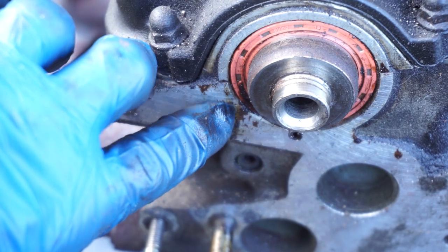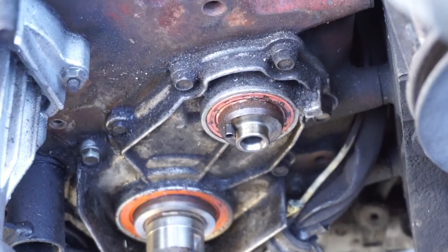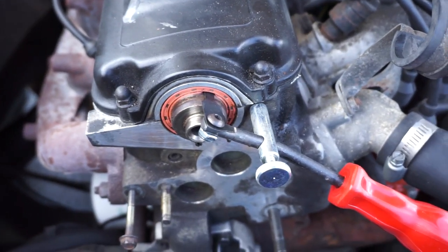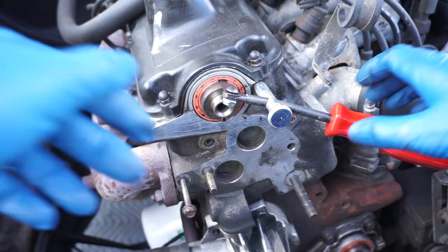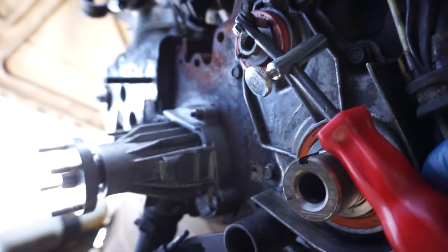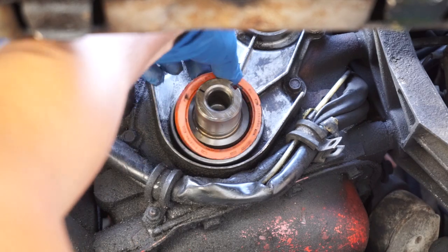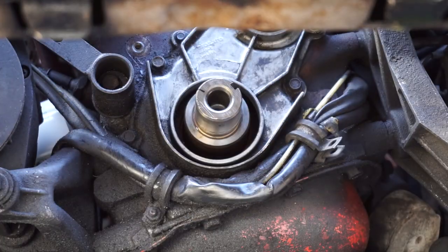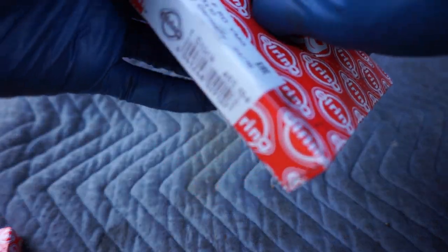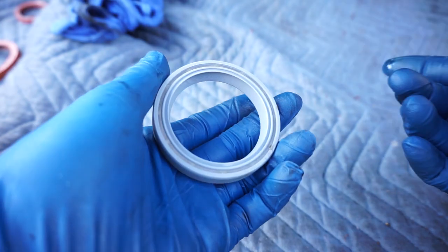Just what I suspected — the camshaft seal was leaking oil and that's what we have here. As for the others I can't really tell, but I'm going to get everything cleaned up and remove them all. I'll start with the camshaft seal using this little removal tool. Here's the new o-ring seal — I'll take a little bit of oil, lube up the inside, and do the same for the other two before pressing them in.